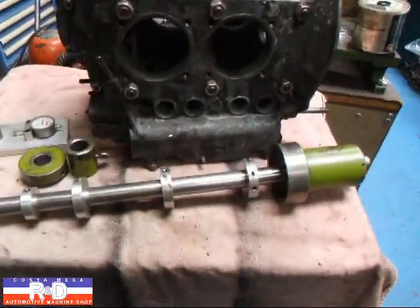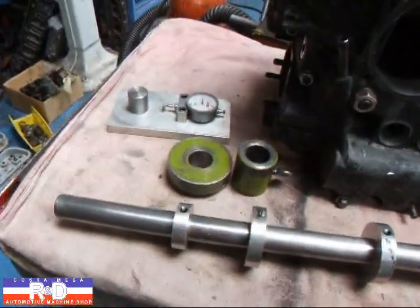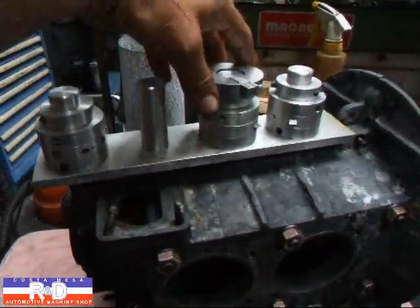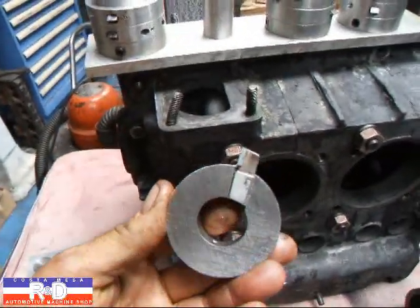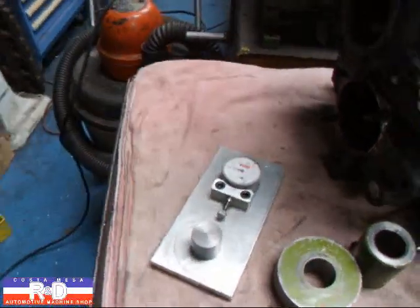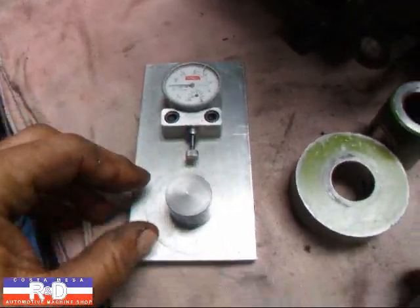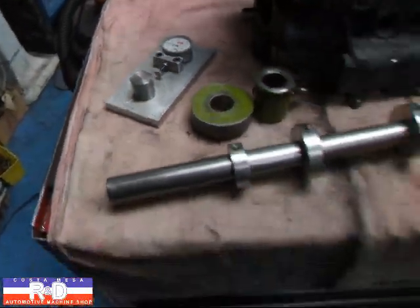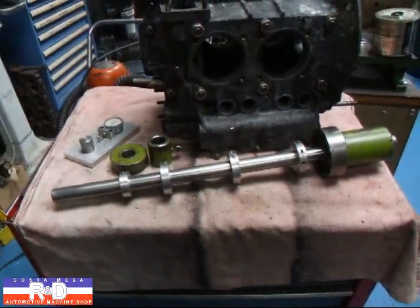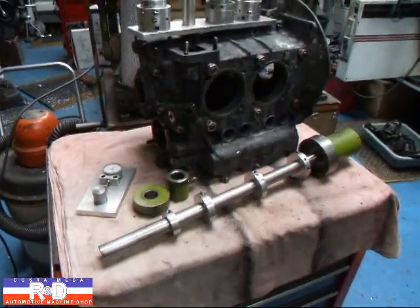We use the line boring bar to do a line bore on the Volkswagens. As you can see, we already have this one set up with some cutters, and we keep our cutters on this little rack here to keep them organized. This is a special cutter that we use for cutting the thrust. One of the things we have that most shops don't have is a tool for setting the cutters and making sure they're the right size. A lot of these old boring bars were set at the factory and they've gotten undersized over the years with lots of use, but we try to maintain our bar a little bit better than that.